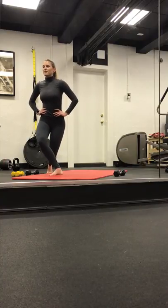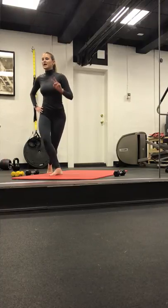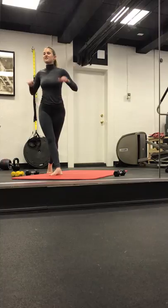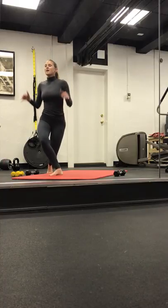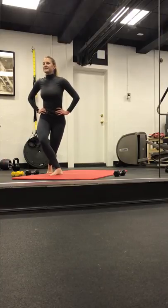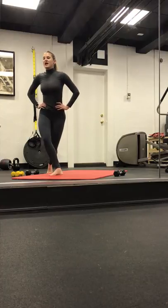Pulse it down. Down, lower, lower. Four, three, two, and one. Take it down two, three, lift. Lower two, three, drop. Lower two, three, lift. Down two, three, lift. Two more. Last one. Pulse to finish. Eight, seven, six, five, four, three, two, and one.